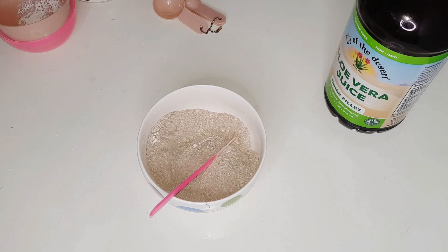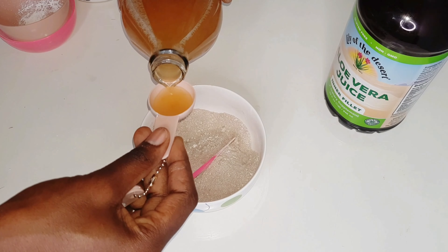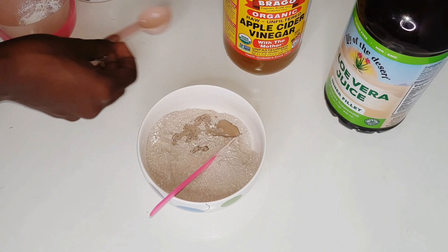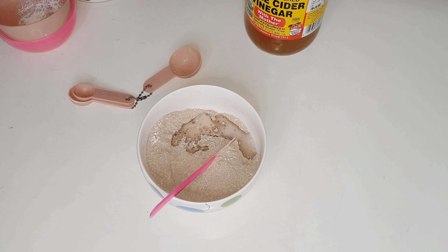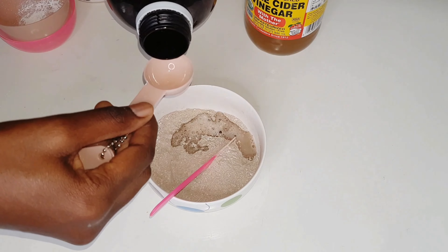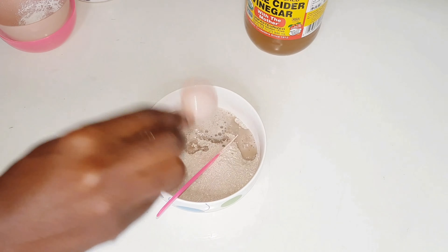I'm going to mix all three clays together and then go in with a tablespoon of apple cider vinegar for its cleansing properties and also to level the pH of the final product. I'm also going to go in with a spoonful of aloe vera juice, mostly for its moisturizing properties, because I'm not going to be adding any oil to the mixture. You can do that if you want, but I prefer to keep that for my deep conditioning.